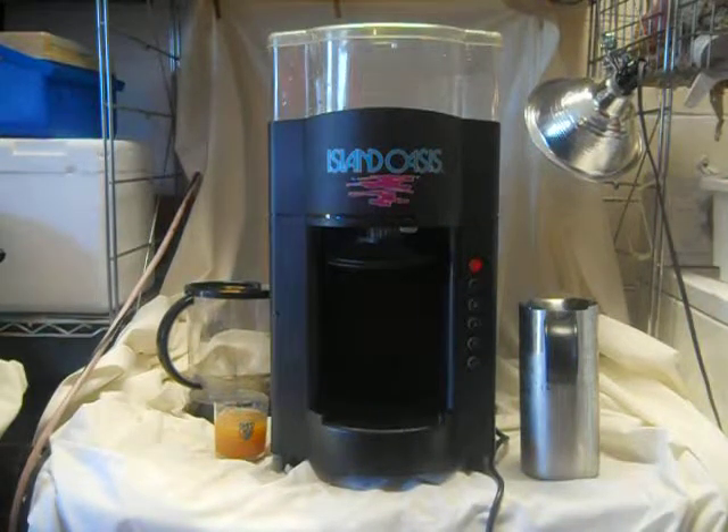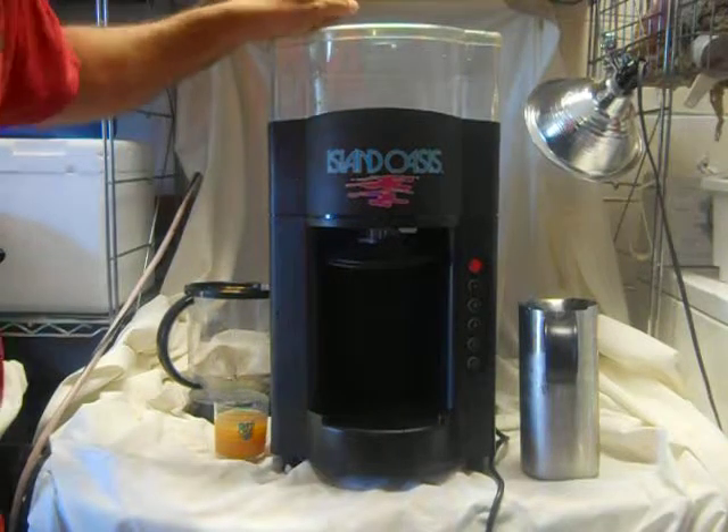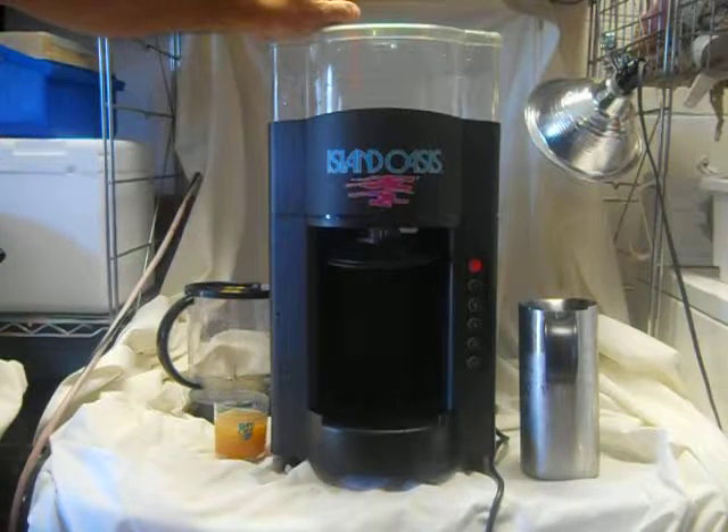This is the Island Oasis SB2100 ice shaving and portion blending system, used in bars, basements, and households. You've probably seen this type of model in McDonald's.